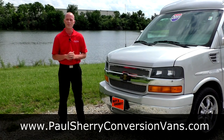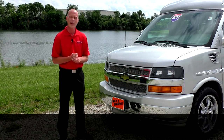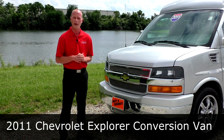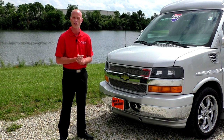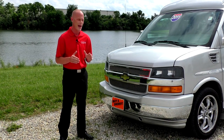Good afternoon. My name is Justin Smith with Paul Sherry Conversion Vans. I'd like to welcome you today. We're going to demonstrate a 2011 Chevrolet Explorer Raised Roof Conversion Van. This particular conversion van is a Limited SE X package, raised roof, 7 passenger.